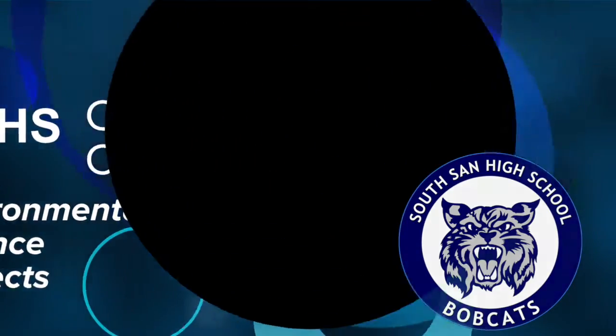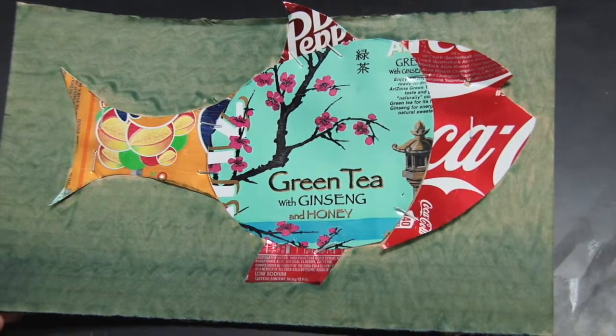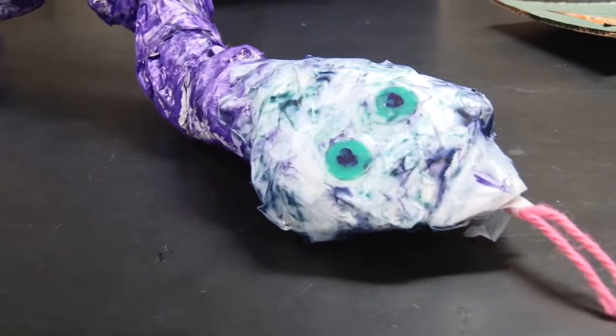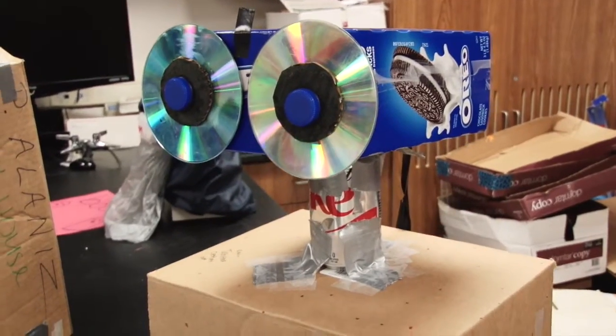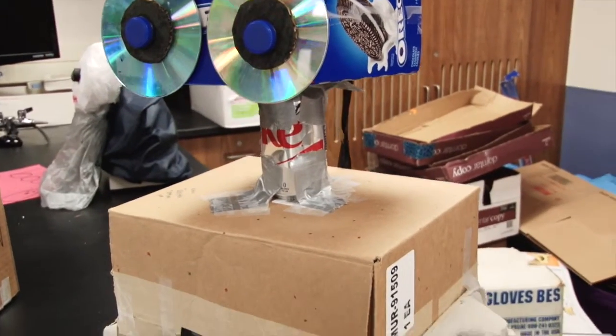Our environmental science students were charged with the responsibility of finding ways to use recycled materials, so I gave them an open page to design things with discarded recyclables. They were given free reign to think of different ways to construct something — just be creative, whatever goes to your mind, go for it.